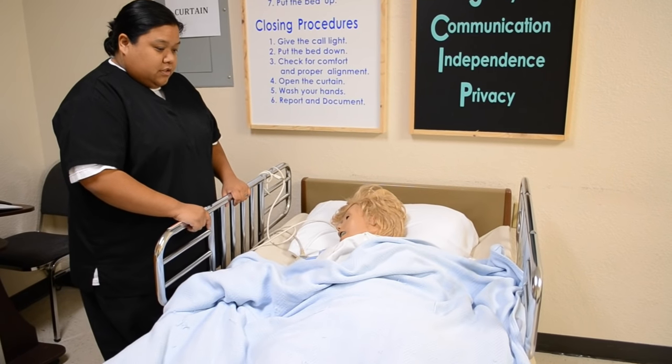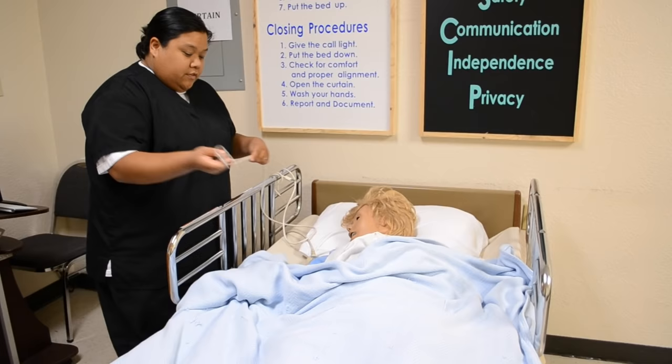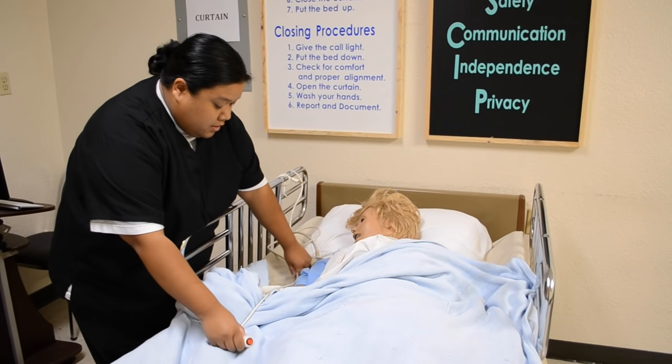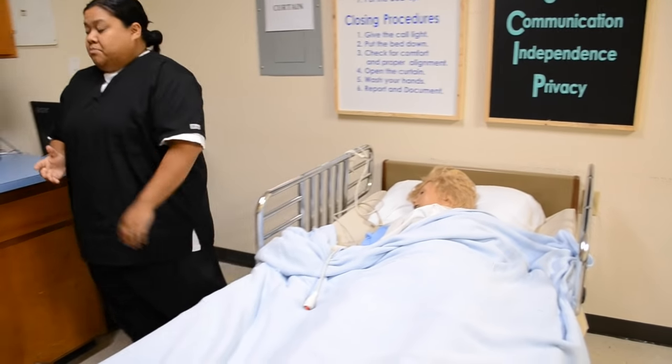Okay, Mrs. Jones, before I get started, I actually have to leave the room to gather my supplies. So I'm going to give you your call light. If you need anything in the meantime, hit your call light and I'll be right back. So wash my hands, leave the room to gather my supplies.